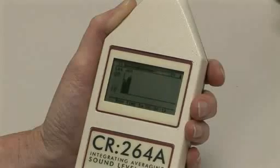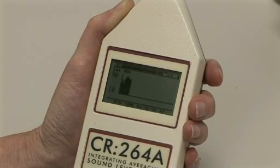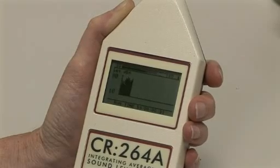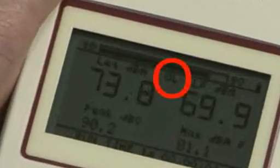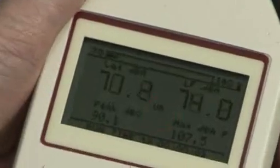It's important to set the correct range, otherwise the sound level meter may be overloaded or underloaded, i.e. not record a measurement at all. The instrument display will report over or underloading by displaying a warning symbol.